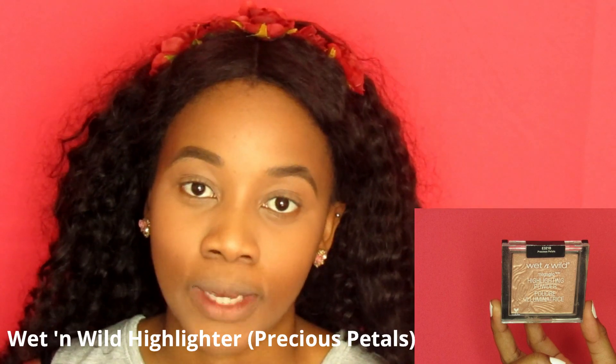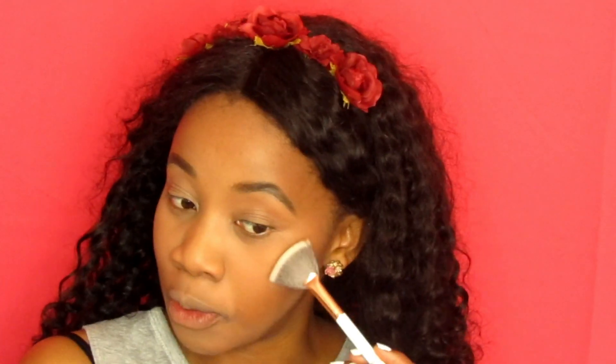I'm going to use my favourite highlighter, the one from Wet n Wild in Precious Peppers, and I'm just going to apply it to the highest point of my face. I don't know if you guys remember the trick from my other video where I first put the highlighter on, then put some setting spray, then apply it again - but that's if you want to blind the people. Today we won't blind them.